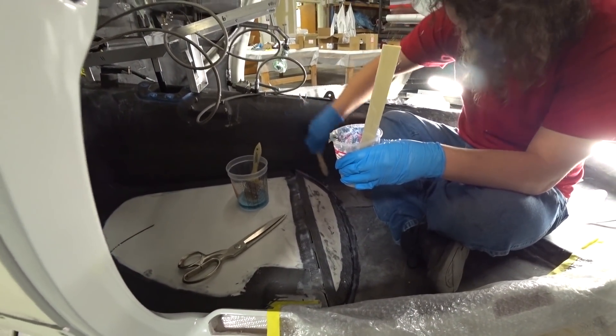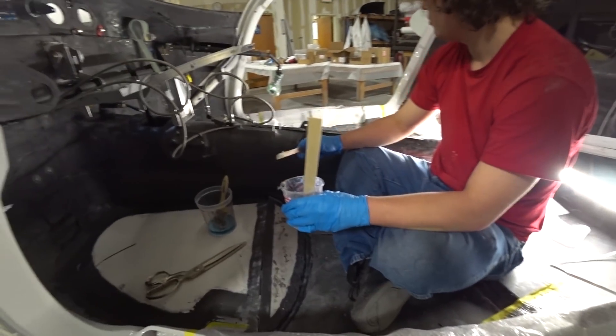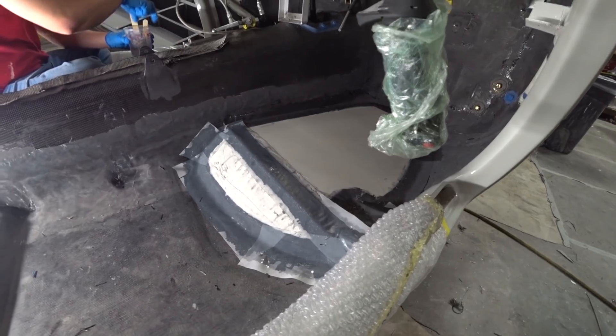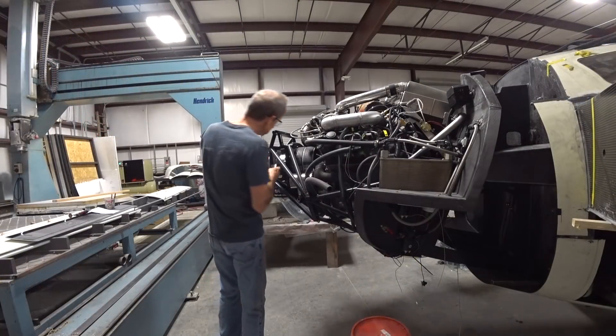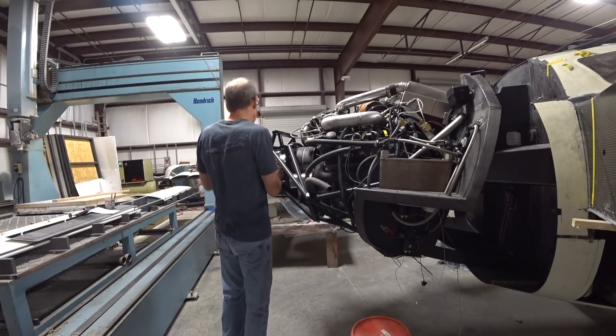We're going to drill a couple of holes in there and fill that with expanding foam to make it much more rigid. The carbon fiber we put down was probably only 50 thou thick, so it's a little bit flexible now, but the expanding foam will make it nice and rigid.